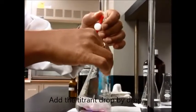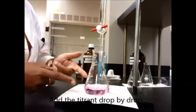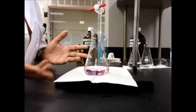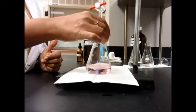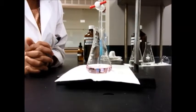If it's turning pink a lot, just stop. The color you need for the endpoint in an acid-base titration should be absolutely very light pink. Then leave it for about 10 to 30 seconds and see what happens to the pink color.